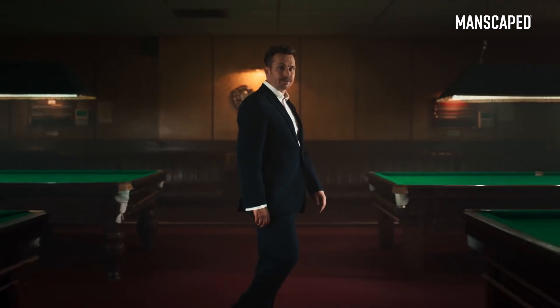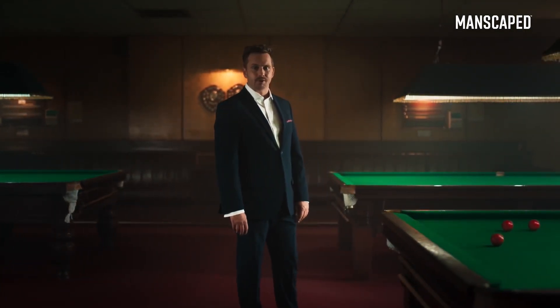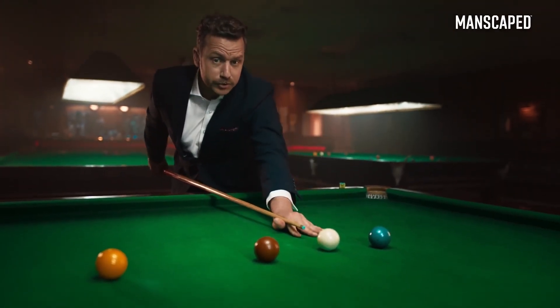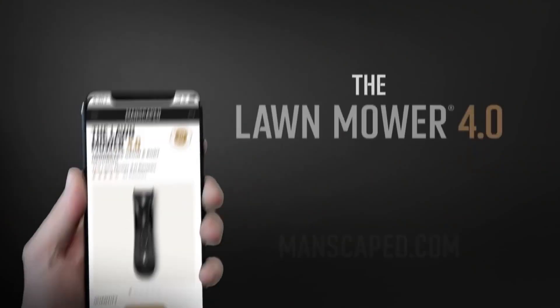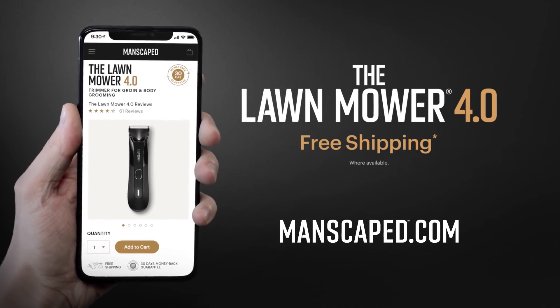You wouldn't want to drink it, though. It's got pubes in it. The Manscaped Lawn Mower is trusted by over 2 million men worldwide — that's over 4 million balls. Isn't it time you join them and use the right tools for the job? Because when it comes to balls, you don't want to muck about. Go to manscaped.com and check out the all-new Lawn Mower 4.0 and receive free shipping.